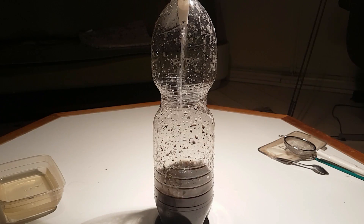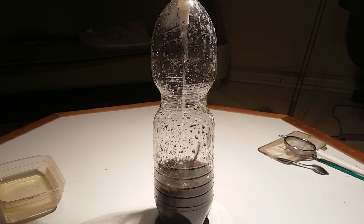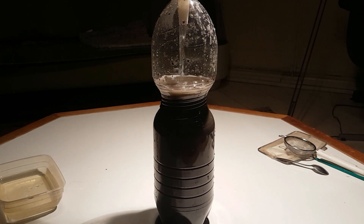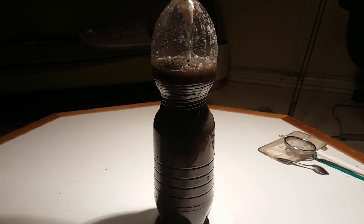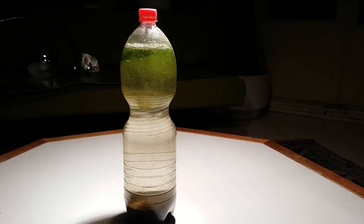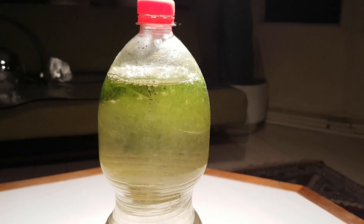Now it's time to pour in the water and of course the Daphnia. Now all we have to do is wait about a day for the water to clear up — or at least I thought it would take a day, as it usually does. The sad truth is that it took over a week. I do not know why. So now we do finally have a clear bottle.